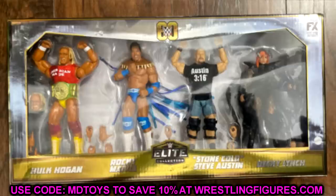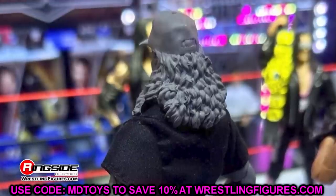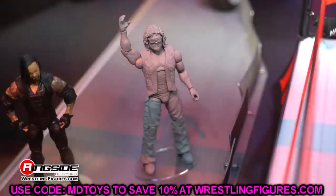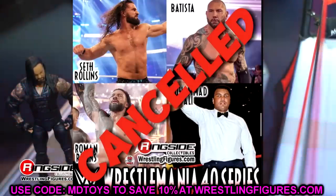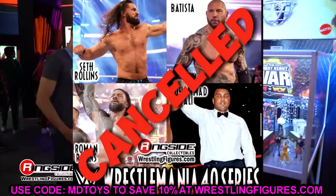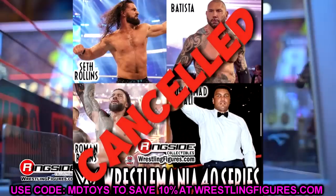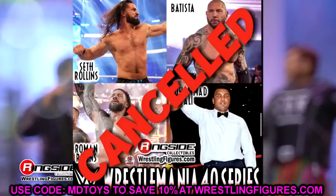The last thing I want to talk about today is a basic set getting canceled — yes, a WWE action figure set getting canceled. I have no idea why this would be, but the WWE Basic Series WrestleMania 40 wave featuring Seth Rollins, Batista, Roman Reigns, and Muhammad Ali is getting canceled. Ringside Collectibles posted that they were going to be giving refunds out. I thought this was so interesting because it just kind of seems like it's coming out of nowhere. Mattel can't catch a break between things getting canceled and recalled, but it is a full basic wave.